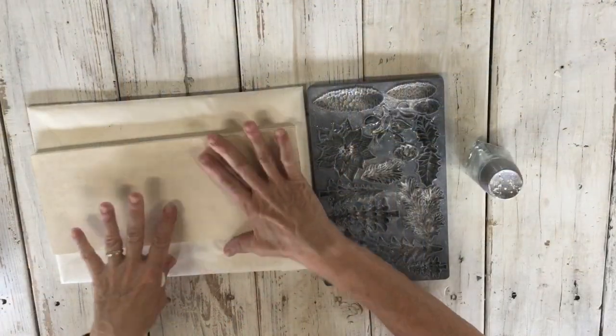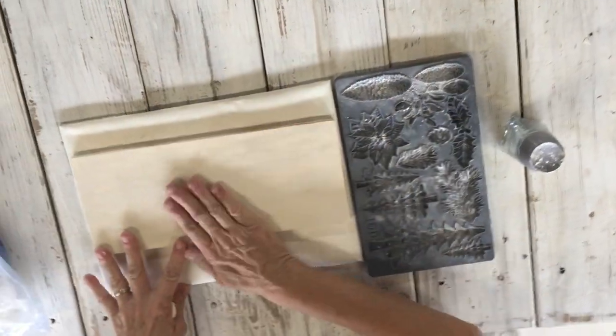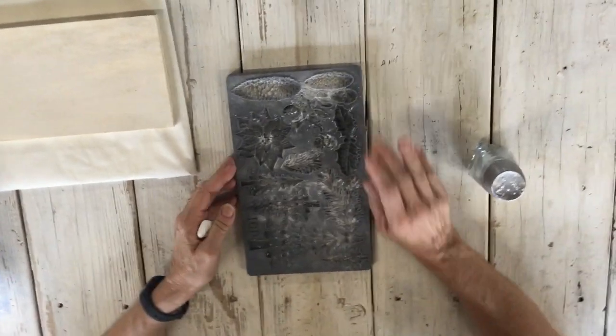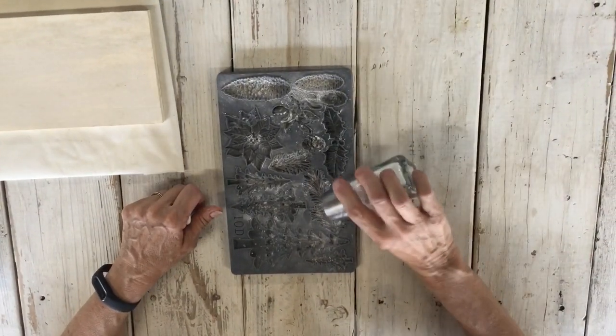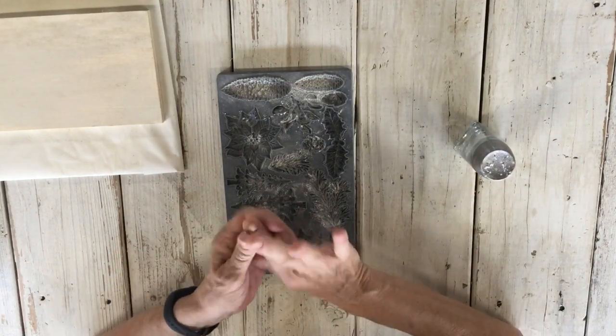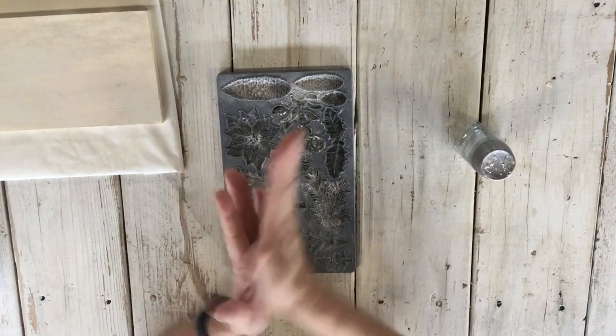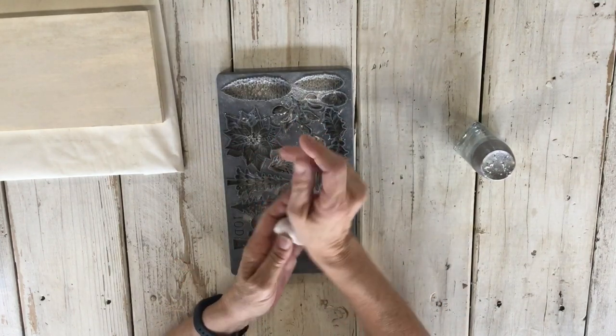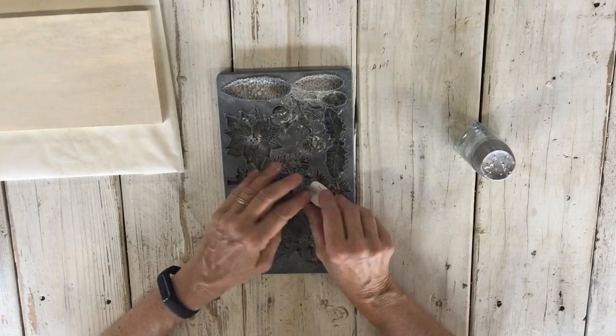I just did a whitewash over this board and I'm going to put this aside for a second. I've got my new mold and I've already put a little cornstarch in the pieces — just put some cornstarch in and it helps it release a little bit easier. I am using my IOD air dry clay; especially when you get a nice new package it's so easy to work with.